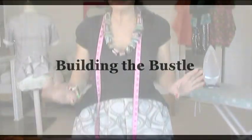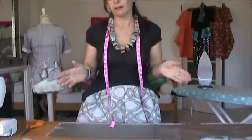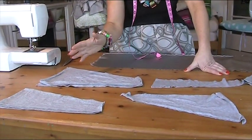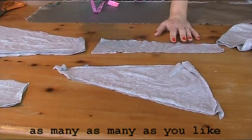Now it's time to build the bustle. Out of the t-shirt I cut before I had some little pieces left over, and then with the extra t-shirt or anything you think ties in with the project I've cut out some other pieces. My maths isn't very good — are they called trapeziums? Or parallelograms or rhombuses? Anyway, they're just all different shapes and I've got two of each, so that's two, four, six, eight pieces — and they're all going to be used for building up the bustle.